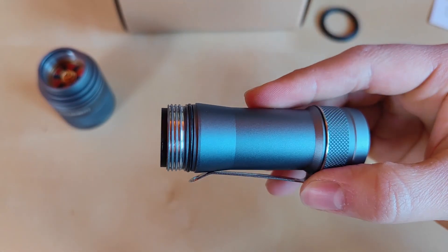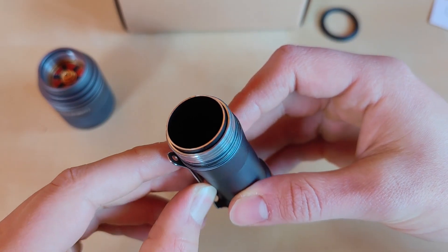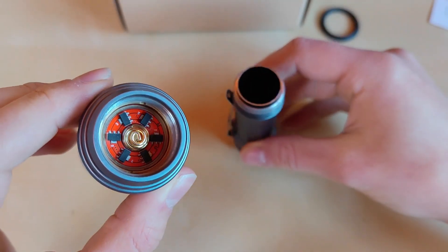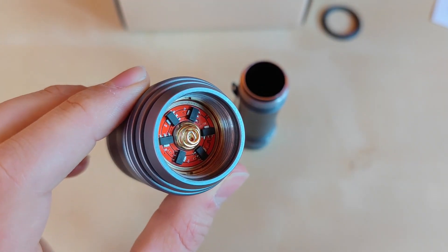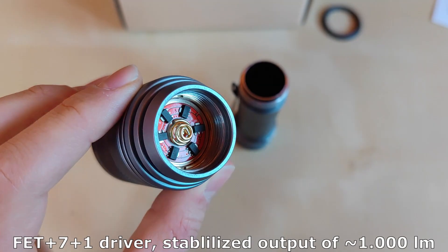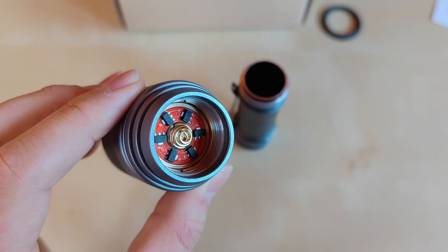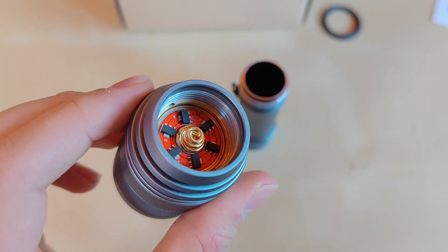Do not press the switch underwater. We've got a double tube design to enable the connection between the electronic switch on the tail and the driver located in the head. We've got a pretty standard linear driver with a 7+1+FET configuration — nothing crazy here. Around 1000 lumens can be sustained fully, but the rest is just the FET driver, so bear this in mind.